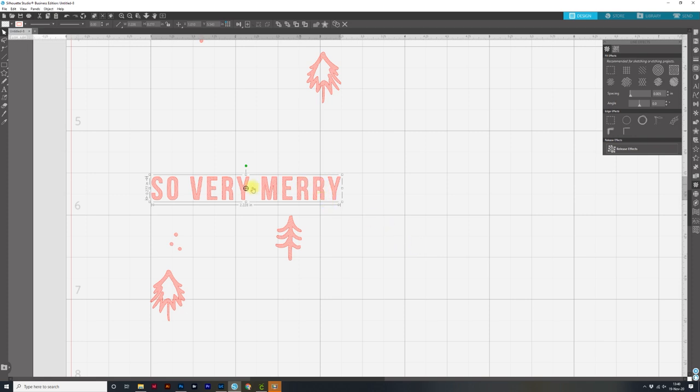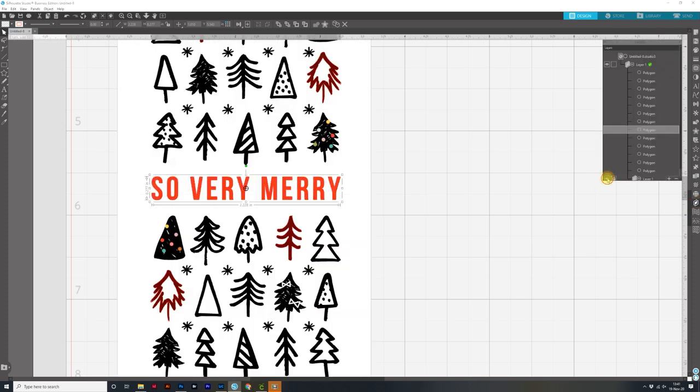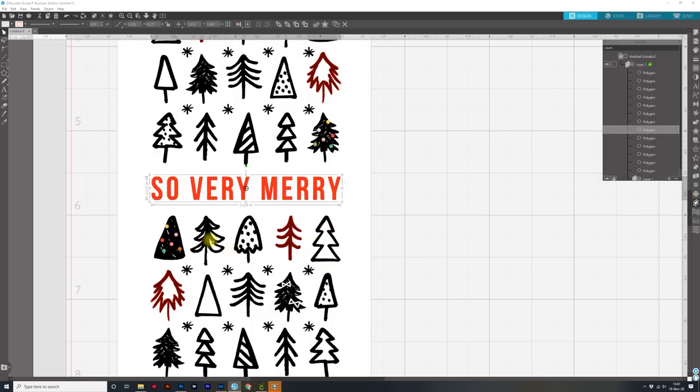We need to make those lines tighter, so I'll bring the spacing all the way to the left — which is 0.005. Now you can see it fills in really, really nicely, but it also fills in the inside of the letters. So what I needed to do is create a compound path. I'll click and drag over all of the letters, right-click, and come down to Make Compound Path. Now you'll see it just punched out the inside of those letters. Keep that in mind — anything that has an inside, if the line effect is filling inside your shapes, you need to make it into a compound path.